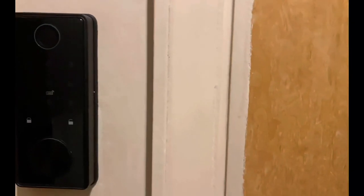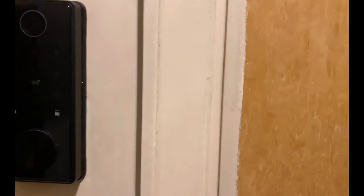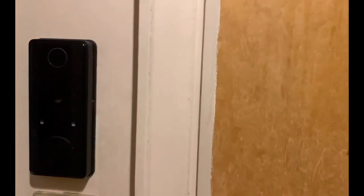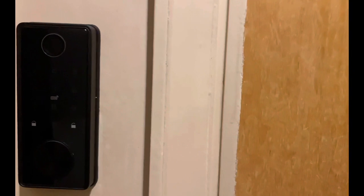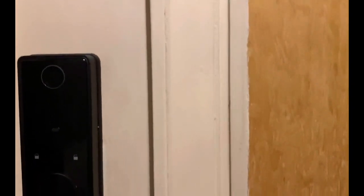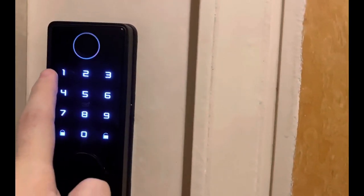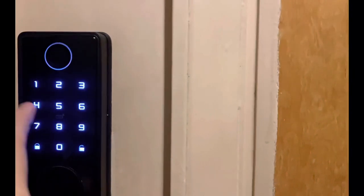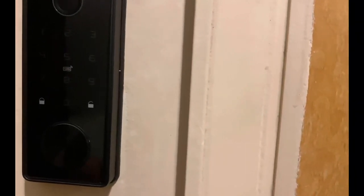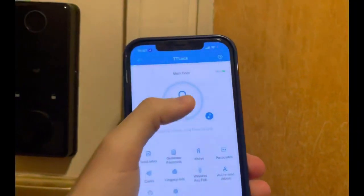This is how the lock looks from the outside. The first way to unlock is using a fingerprint — it's unlocked. The second way is using the RFID card. The third way is using the passcode — it's nine digits. We can also use the app: just touch to unlock.